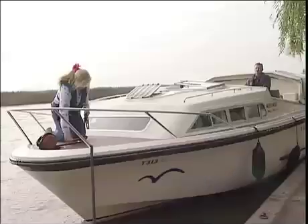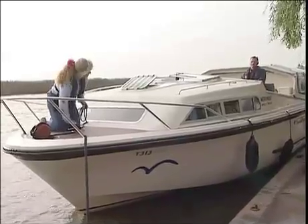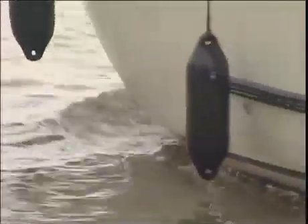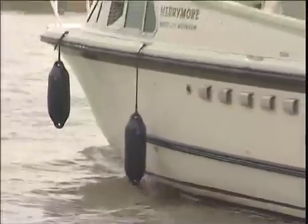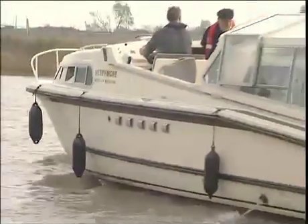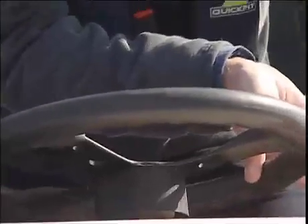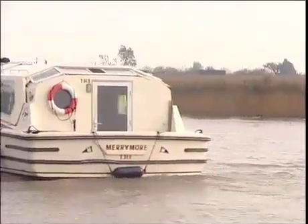Linda, if you can now get ready to slip the line, I'll push the boat off and we'll get underway. Okay, Paul, slow ahead on the throttle. You're tending to oversteer a bit and putting your stern into the quay — just go very gently.